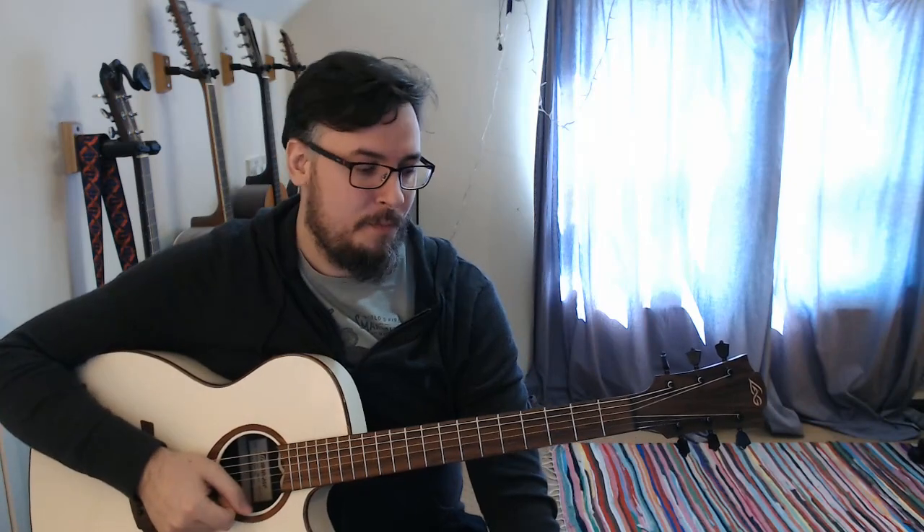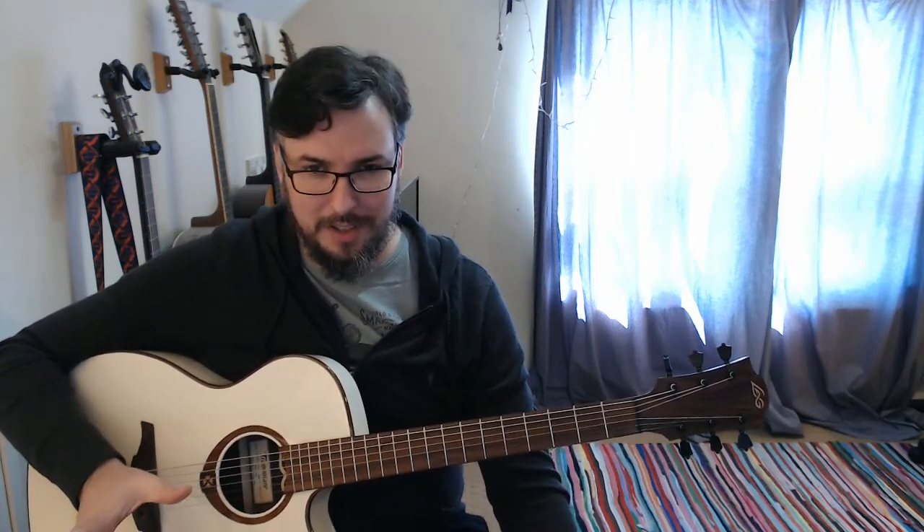So this is part one — Nothing Else Matters by Metallica. I'm breaking this song up into three separate parts: the first part of the introduction, which we just did there, then the second part of the introduction, followed by some chords, and the third part.